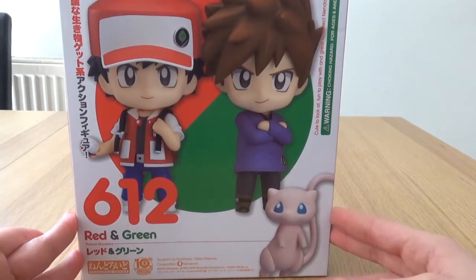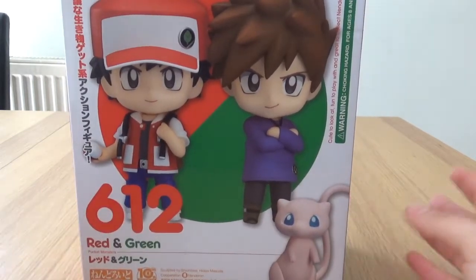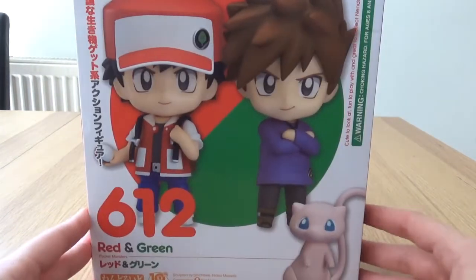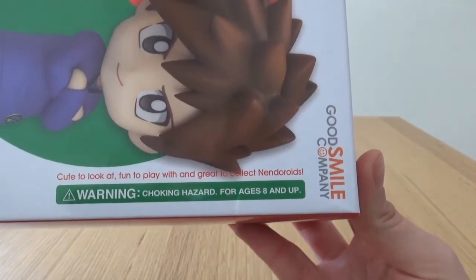It did not get a release in America unfortunately, so what you see here is the Japanese version only. And I hate to say it, there are fakes around — there are nasty bootlegs, so be sure to get the real deal. Let's look at this box: cute to look at, fun to play with, and great to collect — Nendoroids, absolutely.